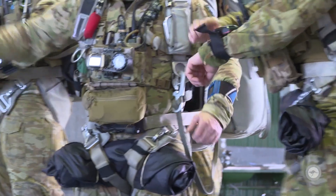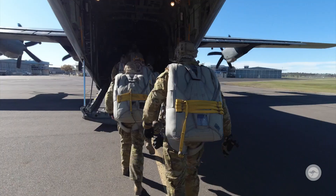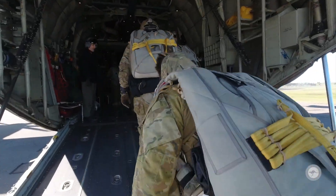Exercise Havoc Drop is part of the Havoc series of exercises, which are designed to test the abilities and proficiencies of combat controllers to conduct a number of core air power roles in support of the Joint Force. Specifically, Havoc Drop is a parachute continuation activity.